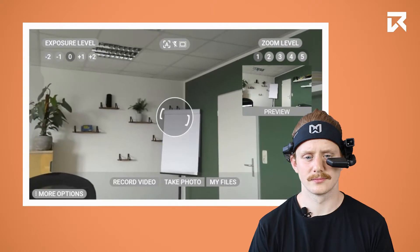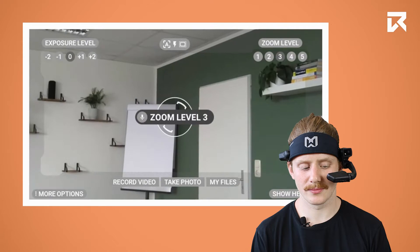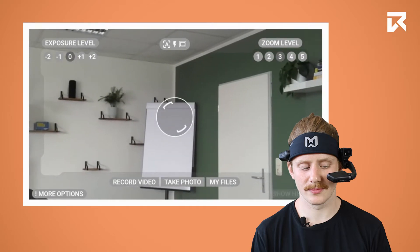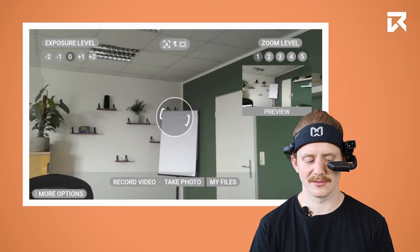You can choose a zoom level by saying 'Zoom level 3'. If you want to turn on the flashlight, say 'Flash on'.